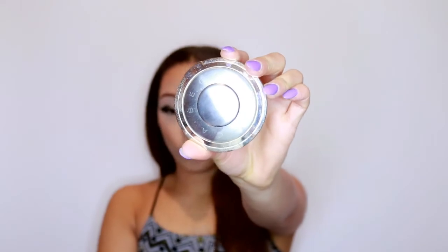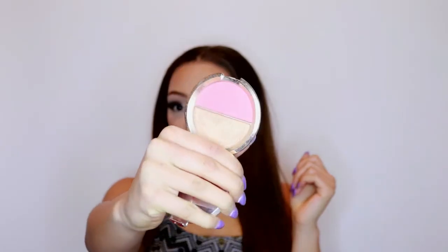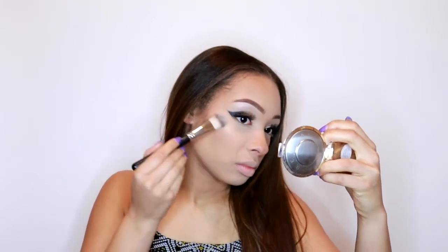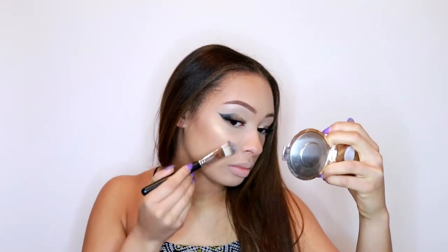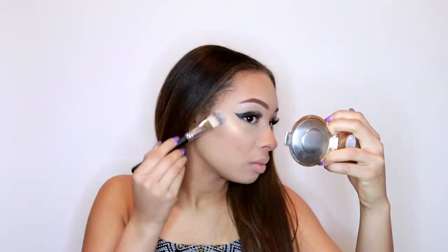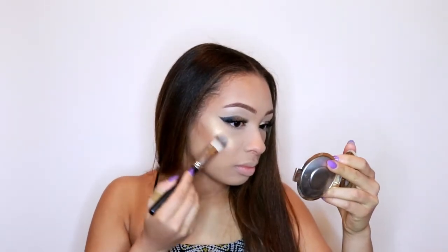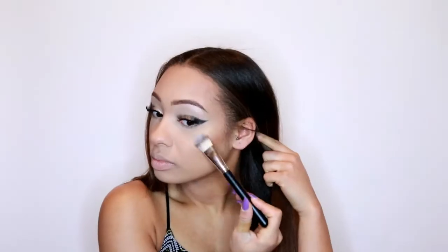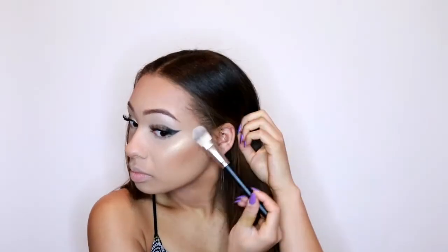For my blush and highlighter I'm going in with this beautiful Becca highlighter and blusher combination - I can't remember what it's called but I'll leave it in the description below. I didn't have my highlighting brush available so I literally used a paddle brush to apply my highlighter, and oh my god this intense highlighter is giving me life right now - I love it so much.